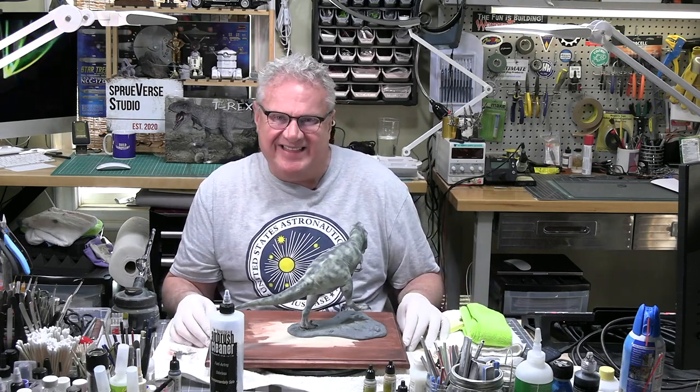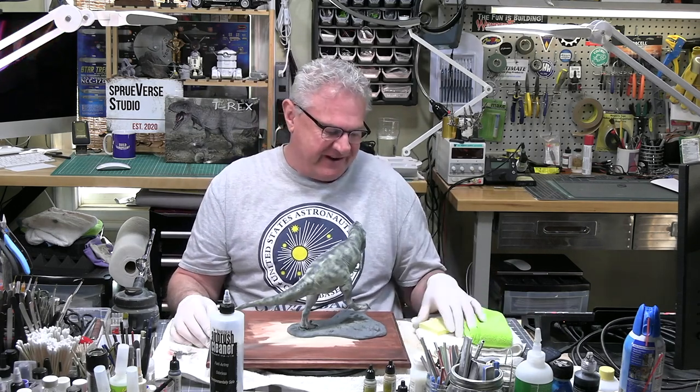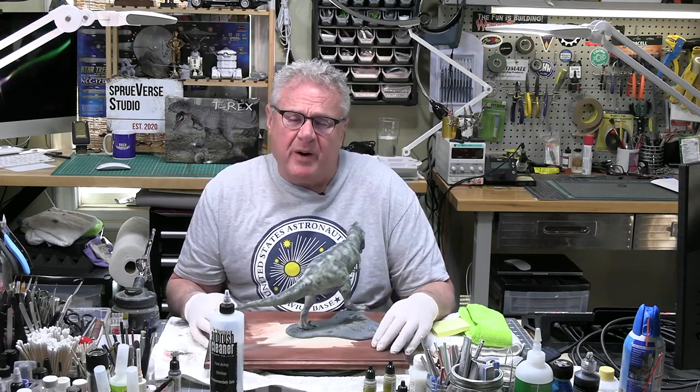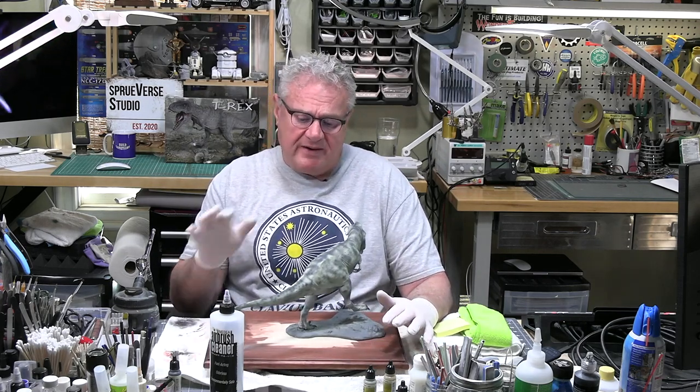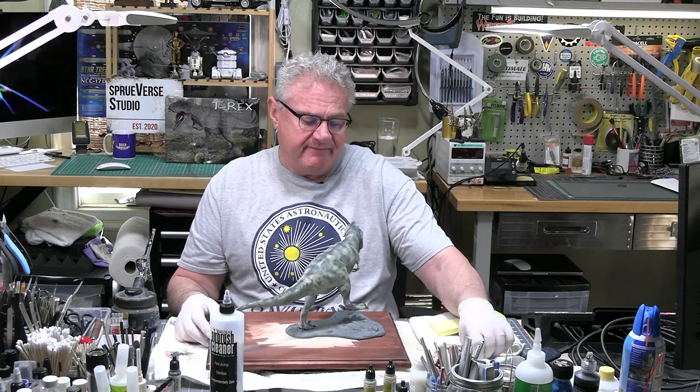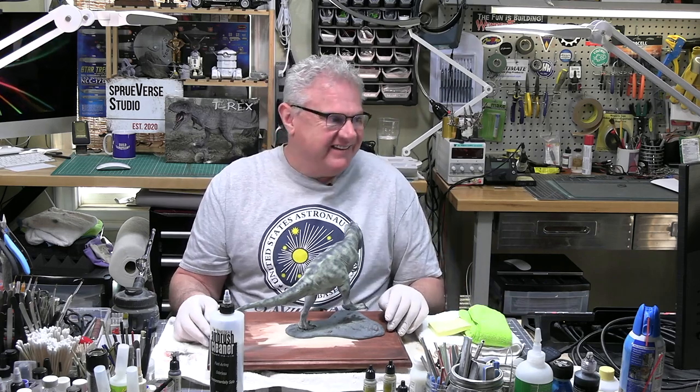Apologies in advance if it doesn't look anything like a T-Rex when we're finished. At the end of the day, it's your model, it's my model. Hopefully we'll have a lot of fun putting this together. In part two we're going to be doing all of our painting, building our diorama, and doing a big dramatic reveal at the end. So let's dive in.